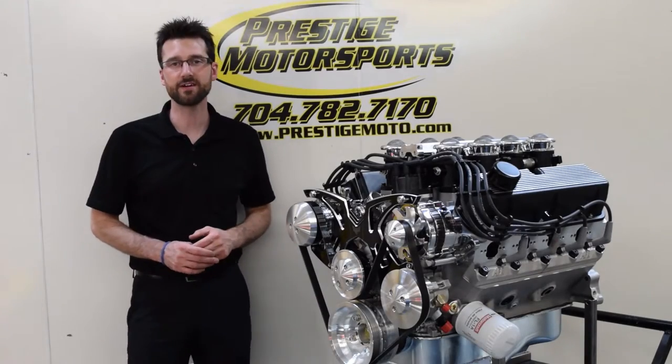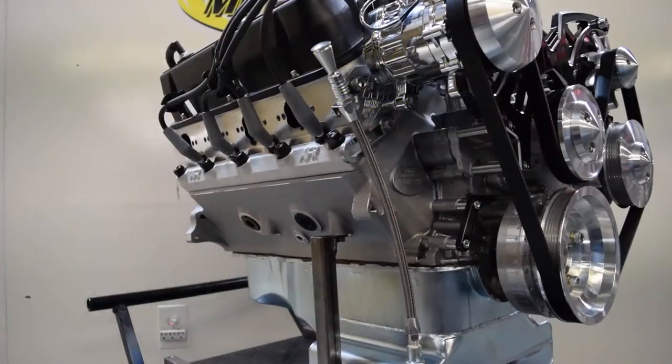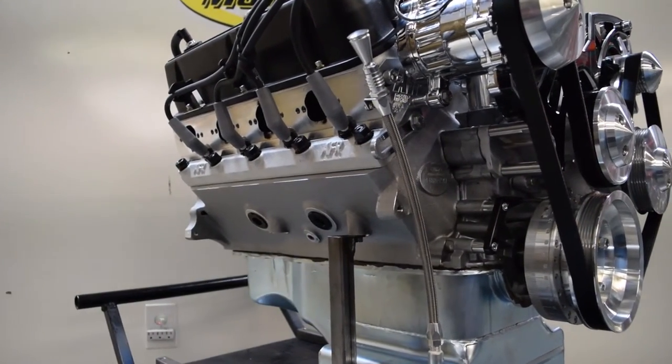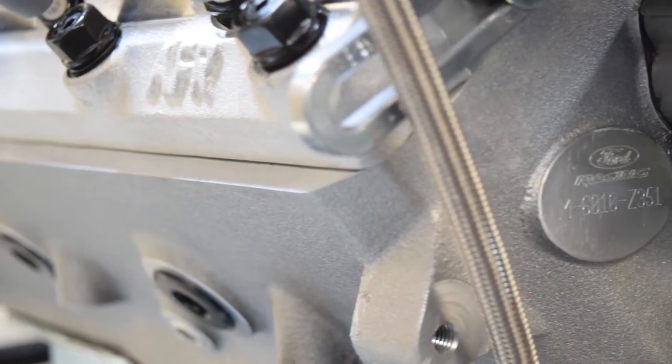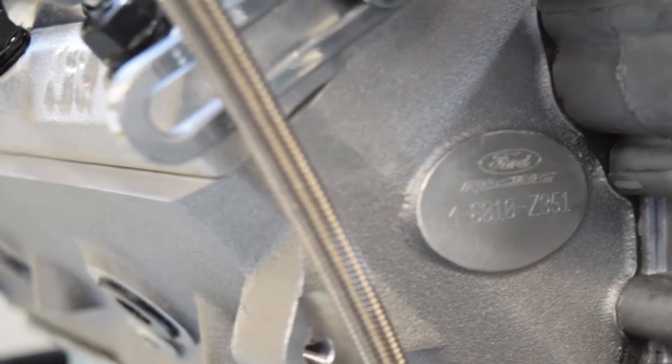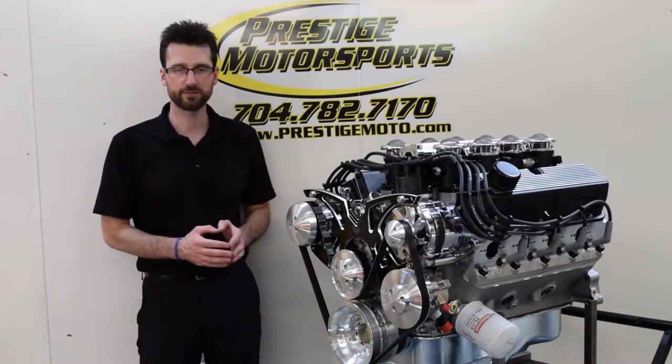This is a 575 horsepower 427 small block Ford. It's an all aluminum package, so you have a Ford Racing aluminum block, which is based off of the 351 Windsor. It does use the smaller Cleveland size main bearings, but the block itself is based off of the 351 Windsor.